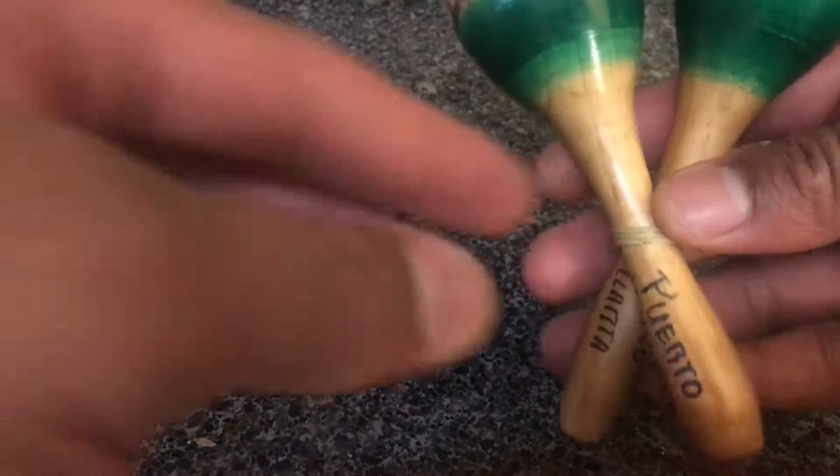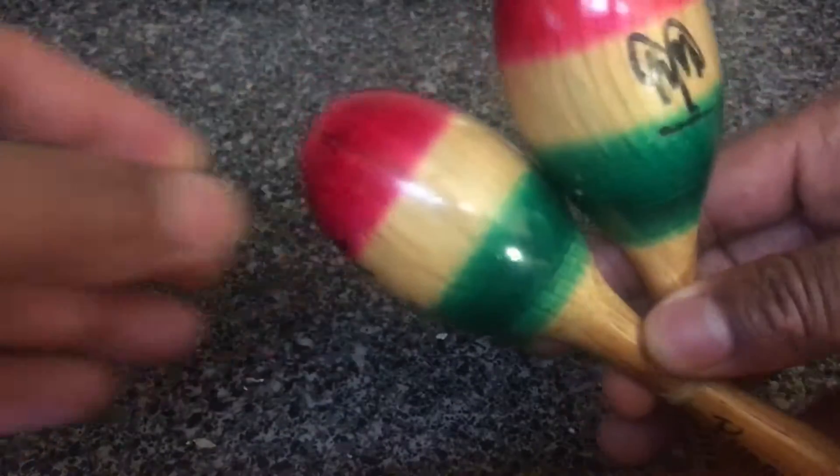These are tied together — I'm not about to take them apart — but basically you just take them and shake them.